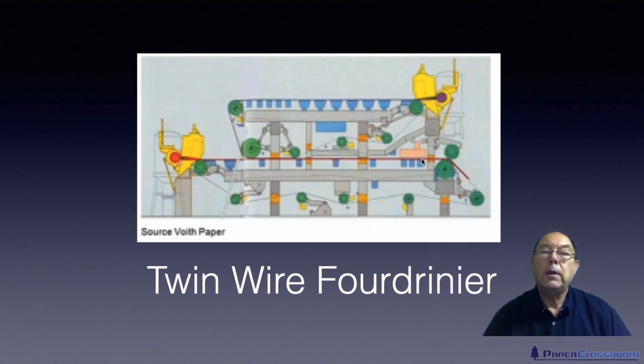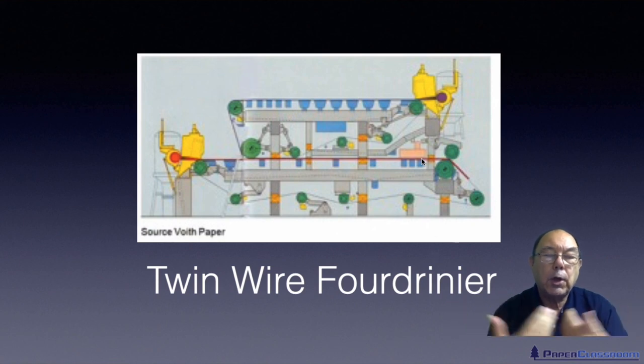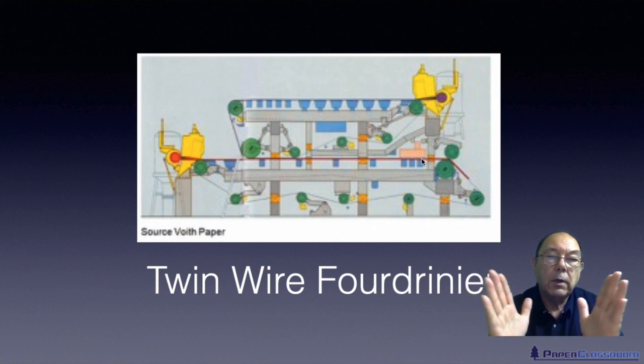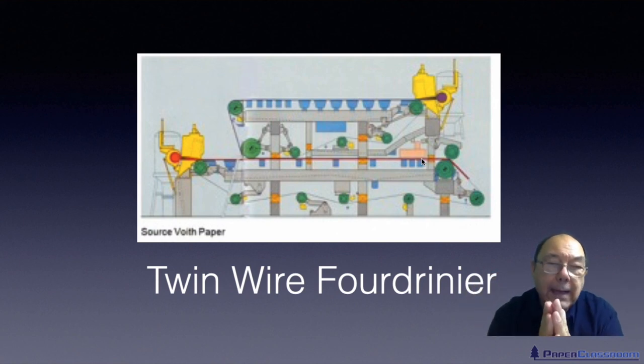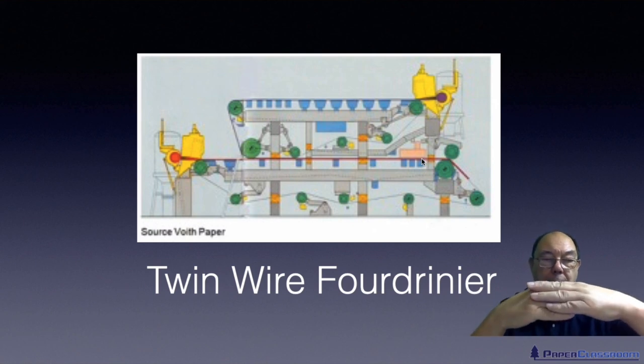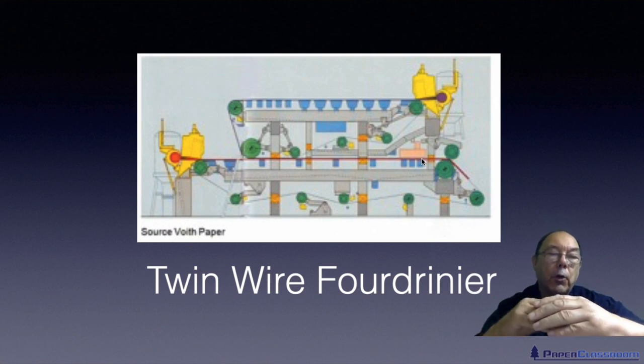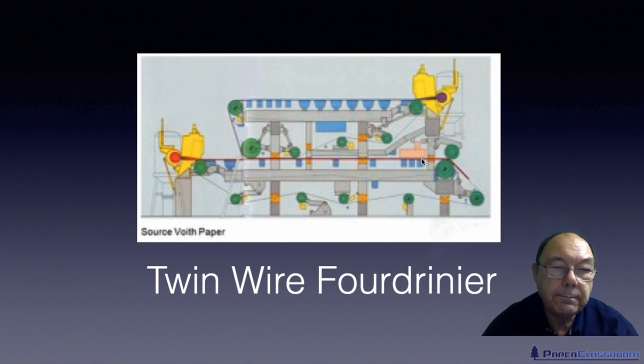In this configuration you've got two top sides coming together to give you a sheet with two wire sides. You could also have a configuration where you put two wire sides together to give you a sheet with two top sides. And you can also put them together so you've got a wire side and a top side — so the final sheet also has a wire side and a top side. How many of you got that right? Congratulations if you did.